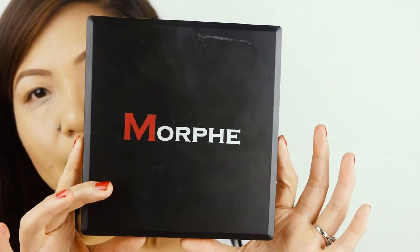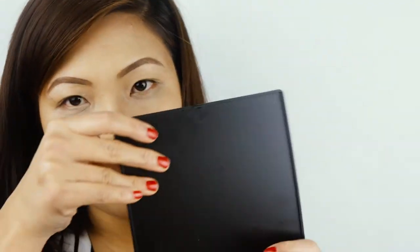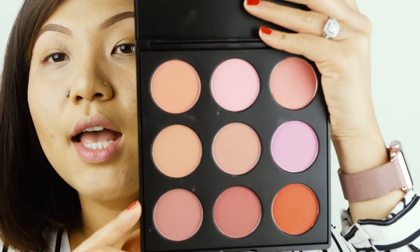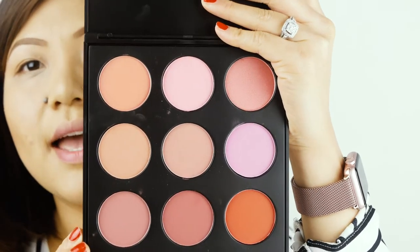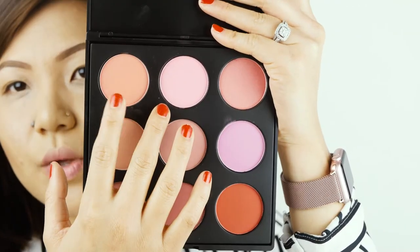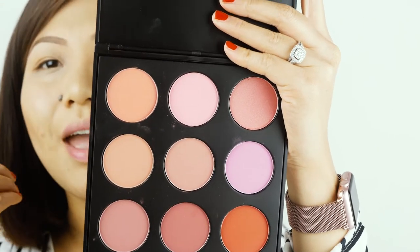For my cheeks I'll be using my Morphe Blusher palette. The good thing about this palette is you have a variety of colors to choose from. Today I'll be using this peachy color — it's very neutral and would go with anything you're wearing. I never put it straight on; I always do a little dab on the brush first so it's not too much, then do an apple cheek — smile slightly and apply.